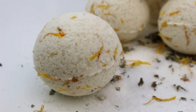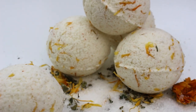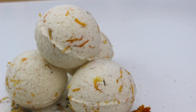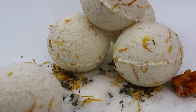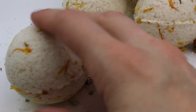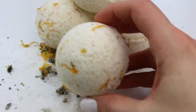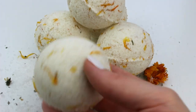Hi friends, it's Abby here. I hope you're doing great. In this video we are making some herbal milk bath bombs for postpartum care. You can use these anytime, but I designed them particularly for postpartum care, so feel free to use these two weeks after having given birth or otherwise instructed by your doctor on when you can resume baths.